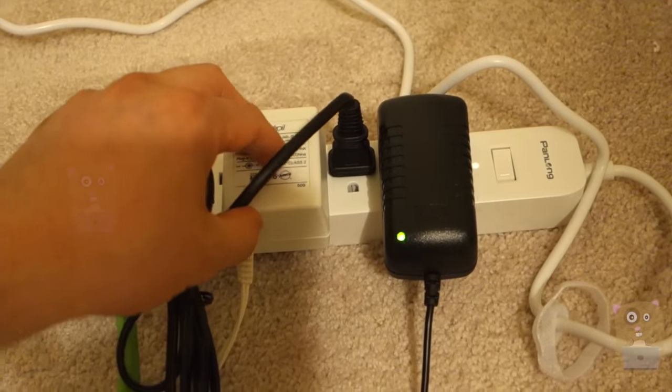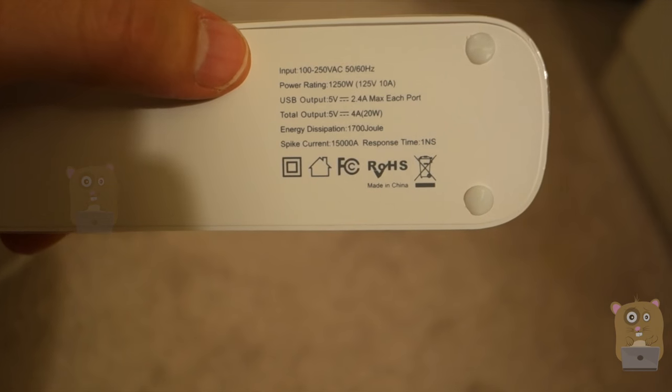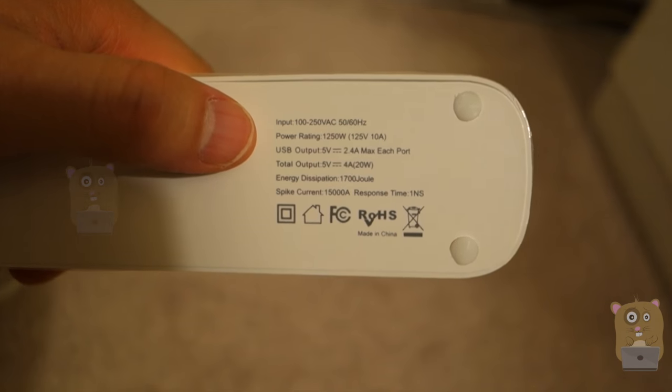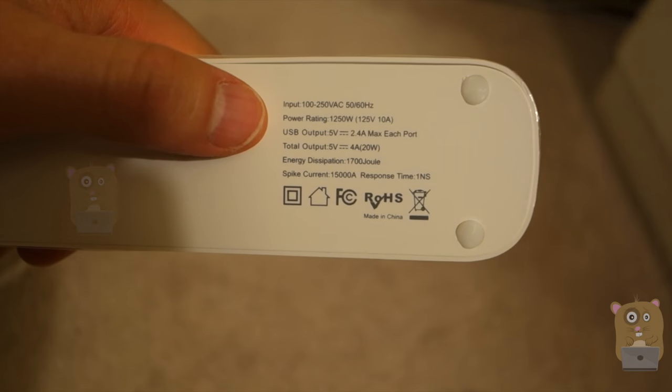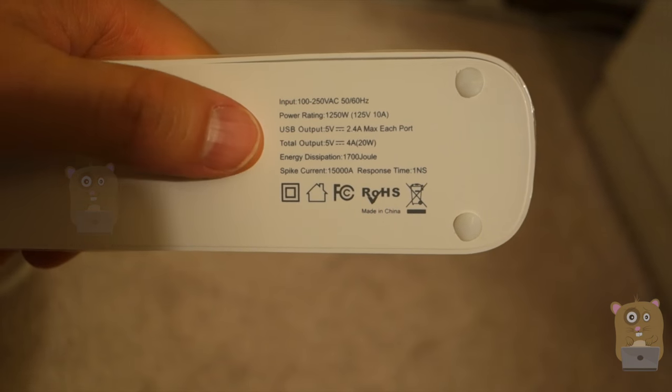Let's see how it fits. The specs are printed on the back of the unit, and for the input, it's pretty much universal: 100 to 250 volts at 50 or 60 hertz. The power rating for the USB output is 2.4 amps max per port.